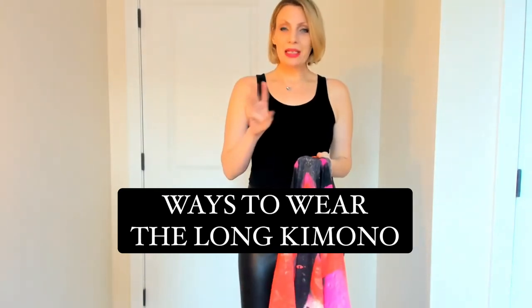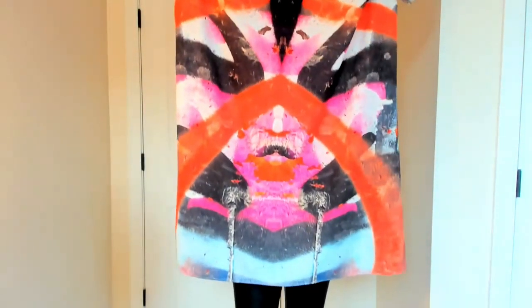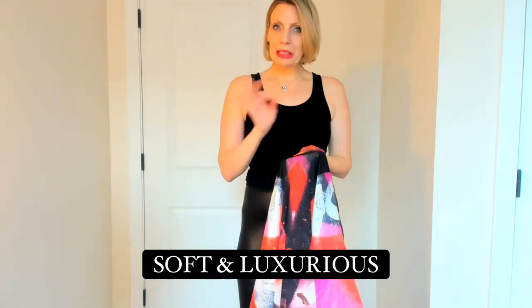Today I'm going to show you the three different ways to wear our long spray paint kimono. This is our beautiful long spray paint kimono — it's got all these beautiful bright colors and is truly a show-stopping garment. It's made out of a poly georgette, so it's machine wash friendly but looks, feels, and drapes like a silk.